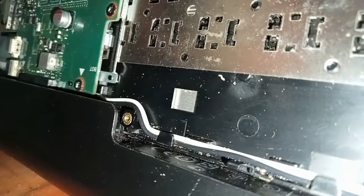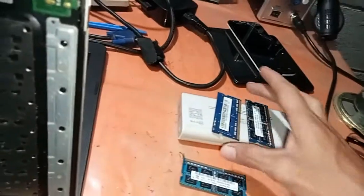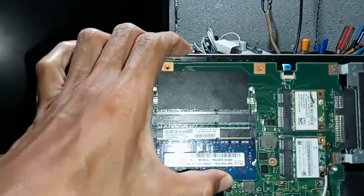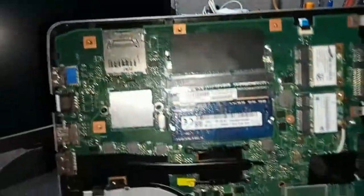I'm removing the memory stick. The RAM stick has been removed. Let us replace it with a different RAM stick.